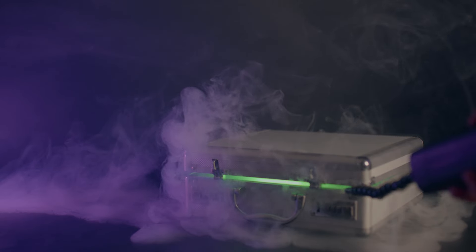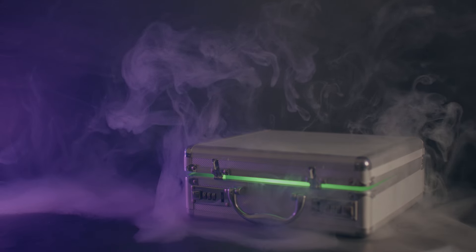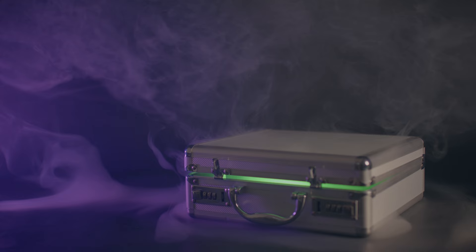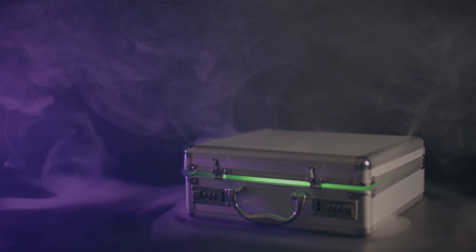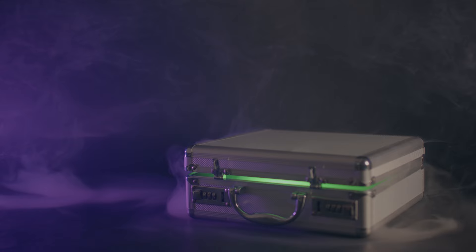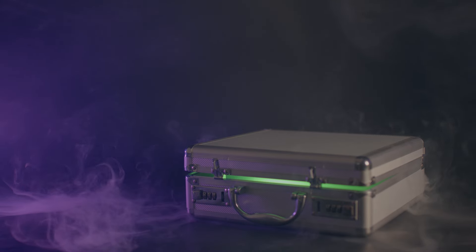I also tried the same shot with green light inside the briefcase and a purple color on the left, which gives a totally different effect but works really well. I added some fog around the briefcase as well. When working with something that organic, it's sometimes totally worth it to wait a few seconds to see what type of smoke patterns you get.